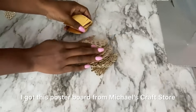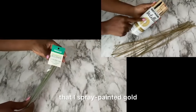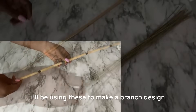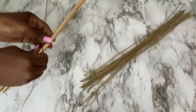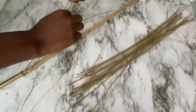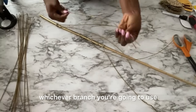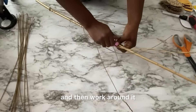I'll be using stem wire that I spray painted gold and a decorative wooden stick that I also spray painted gold. I'll be using these to make a branch design. This can be a lot easier if you just go out and pluck a branch off from a tree, or you can find interesting shapes lying around on the floor. Whichever branch you use, you have to get it treated, spray-paint it, and then work around it.